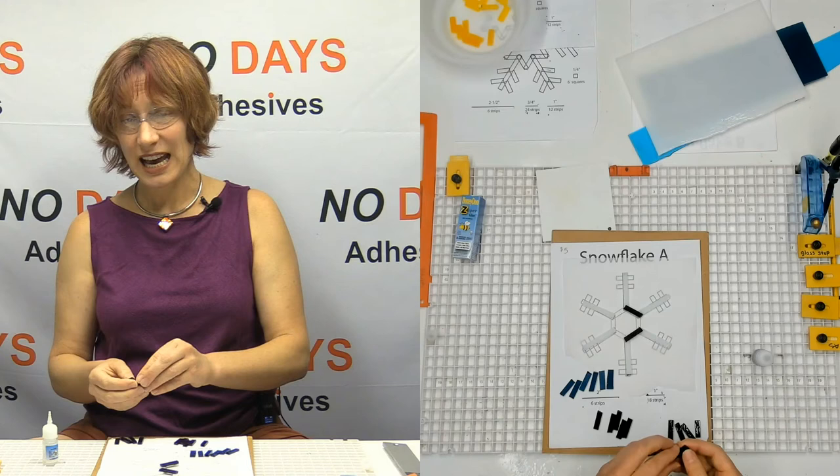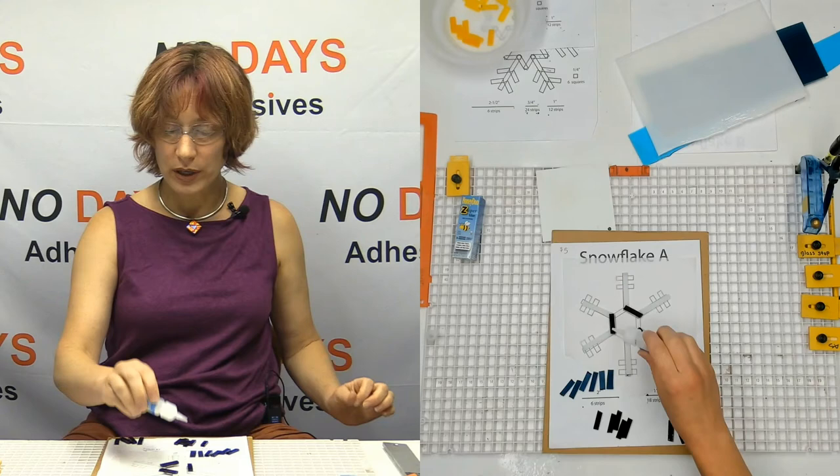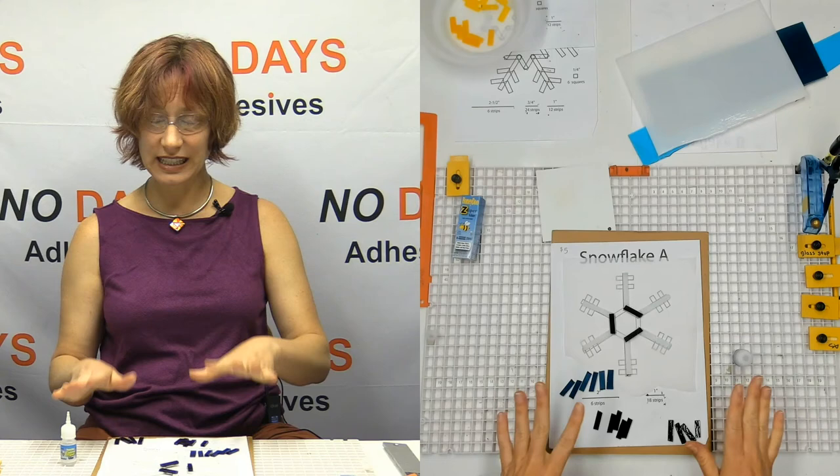The nice thing about the Honeydew Zuper Glue is it has an extended shelf life, especially if you store it in the refrigerator between uses. It's a gel glue versus a runny glue, so when I put it where I want it to go, it doesn't run off and get all over my fingers or my work surface — it stays where I want it to.